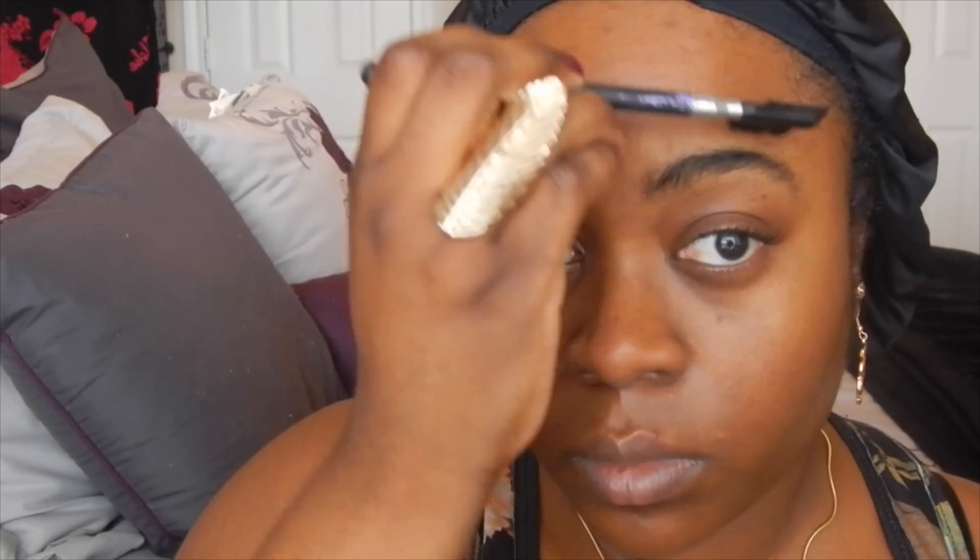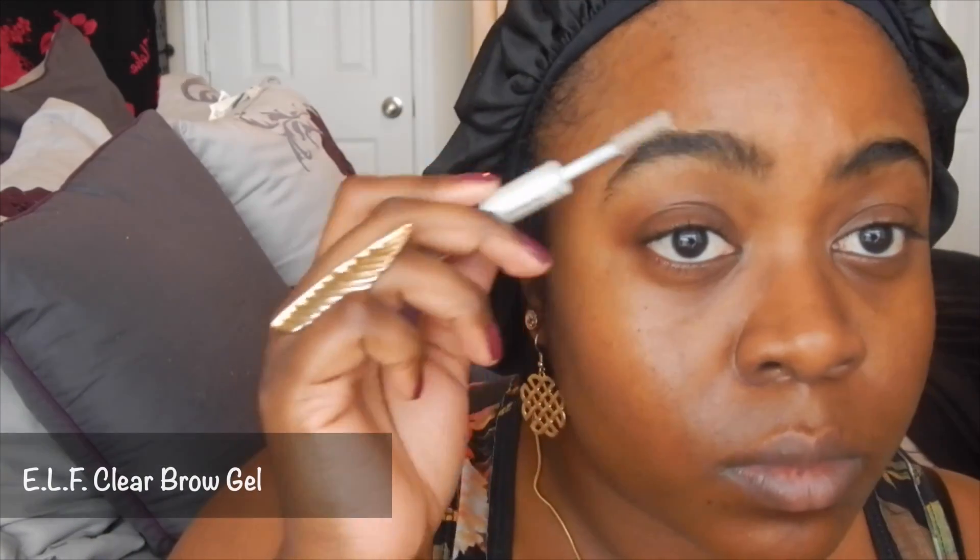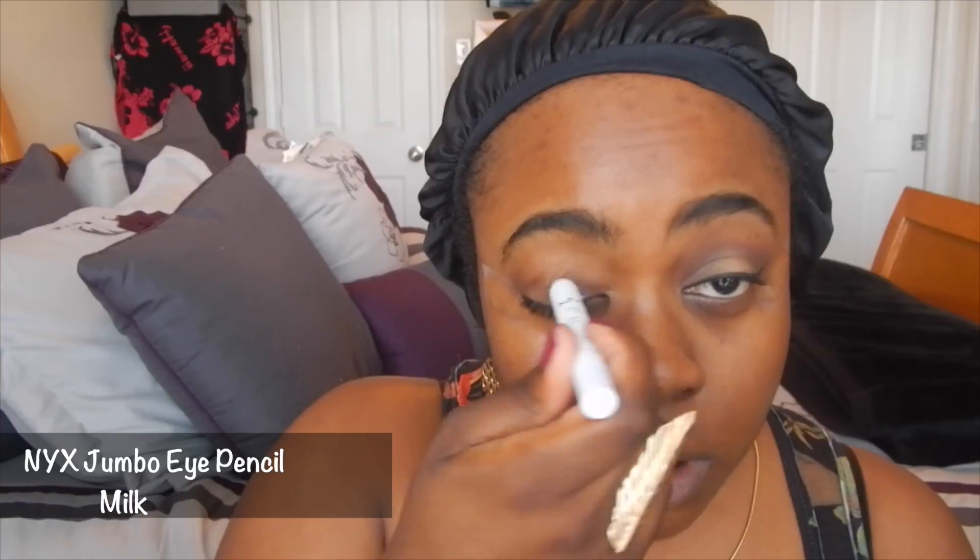Zendaya has very defined, thick brows like me, so I'm just going to put gel on them to seal it all in. Next I'm going to use my eyeshadow base — the NYX jumbo eye pencil in milk — like I always do, just to make sure I have a nice base to start from.